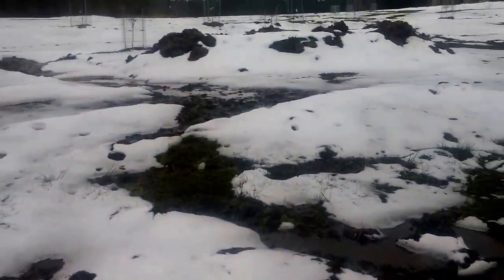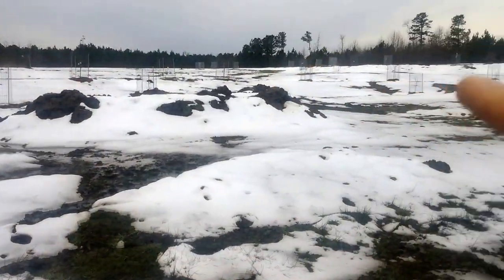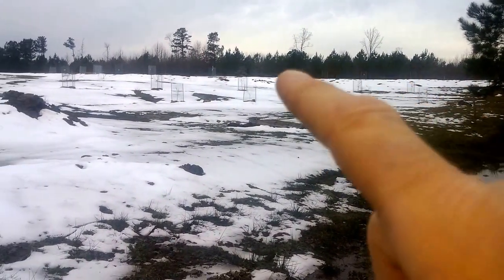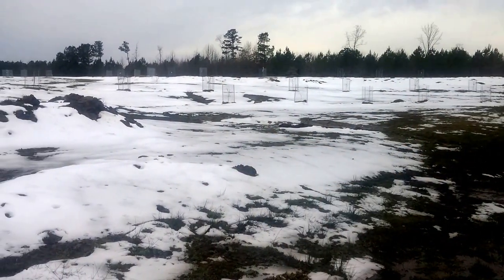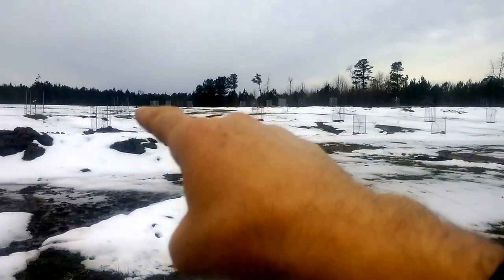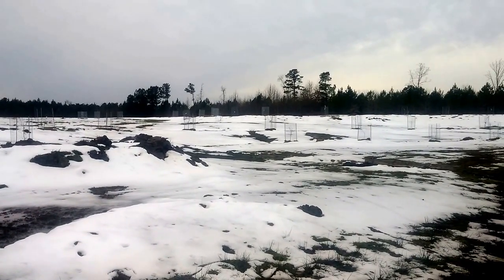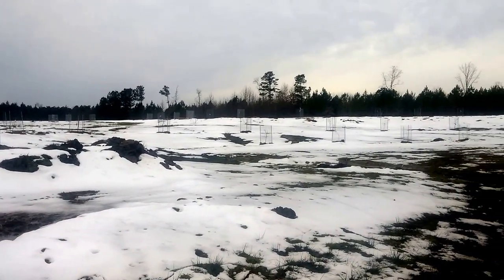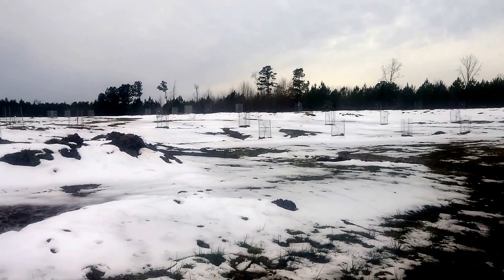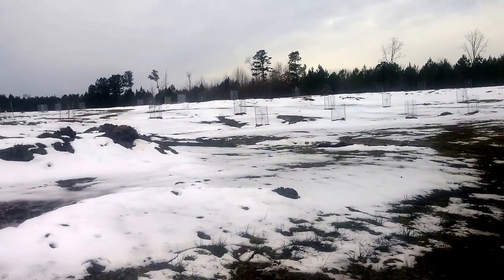Just above the pond system across here are three swales in series with one another. You can see on that ridge line, right at the crest, I have roughly 15 trees planted. That swale drops down to swale number two, then swale number three, and below swale number three is where the pond system will start.